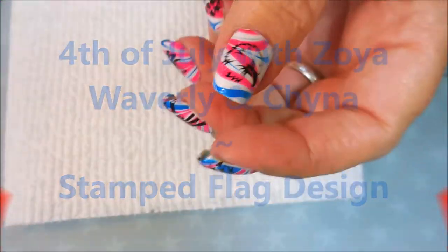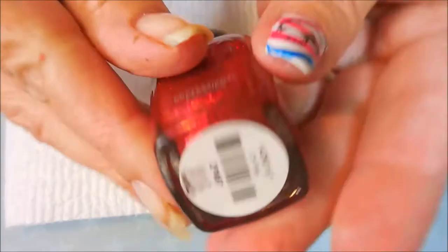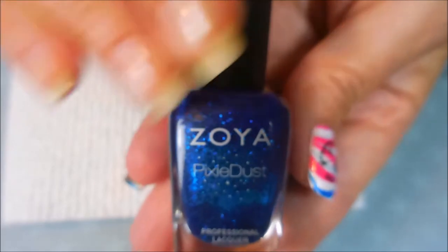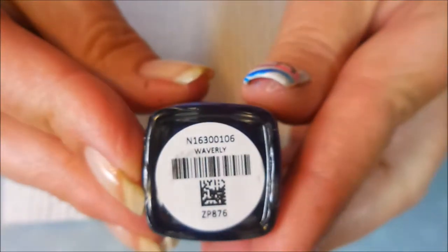Hello my friend and welcome to my channel. Today I've got 4th of July with Zoya's Waverly and China, and I'm going to stamp a flag design on it. Here is China — it's a beautiful pixie dust in red. And then this one is Waverly, pixie dust, and it is very pretty blue.